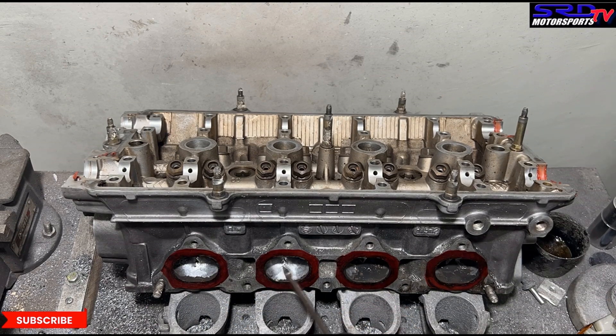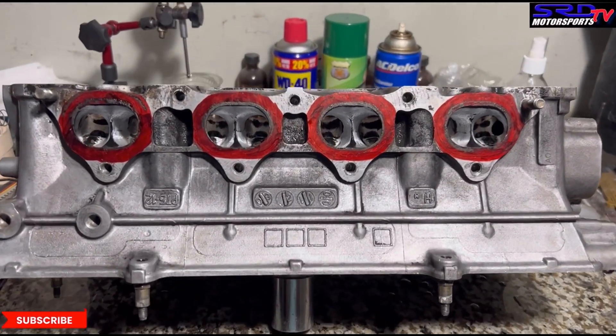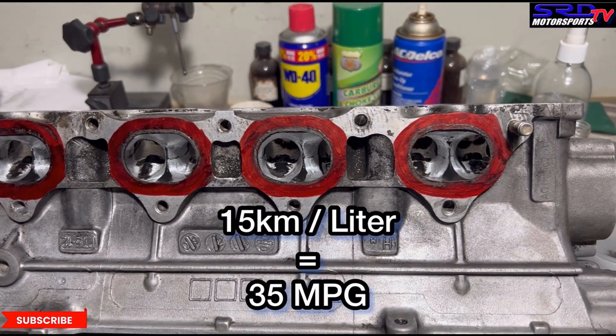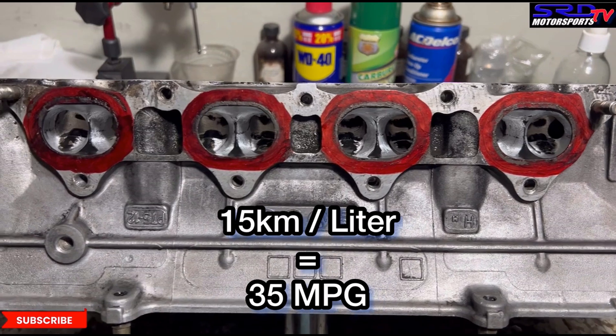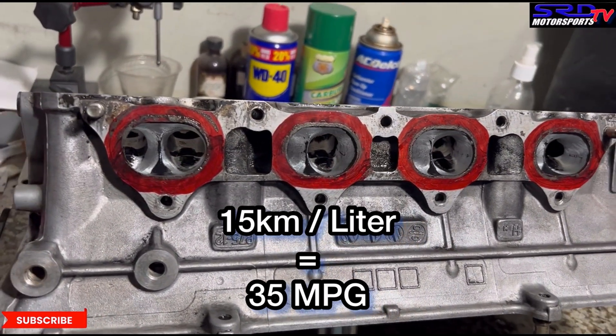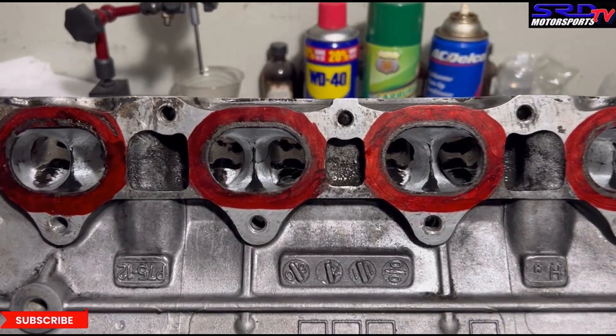We're confident with this because last time we did this, the CR-V reached 15 kilometers to a liter. Here's the finished port. When you think about 15 kilometers to a liter, that's 35 miles per gallon. And this was driven in the city with all the traffic, not even the highway. Wouldn't you want that?